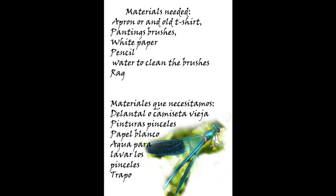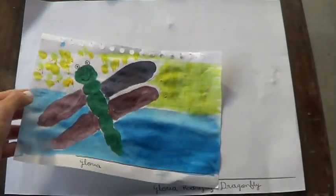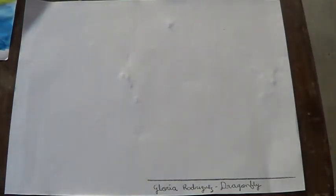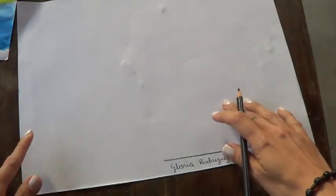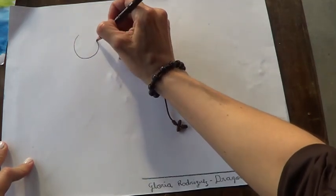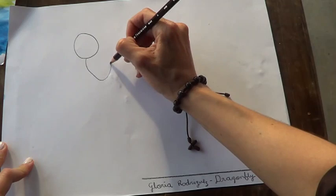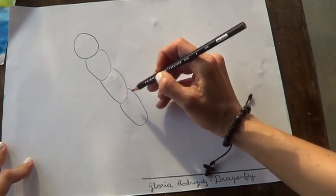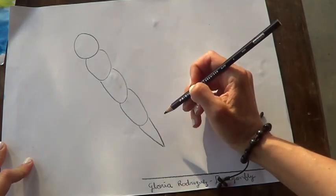Then we need our paper, our name, and the title. Here is a little example of what we are going to do, but we will do it better. I am going to do this drawing with my black colored pencil so you can see me. I am going to do the head — I go and I do small circles, ovals, and I finish with a triangle.